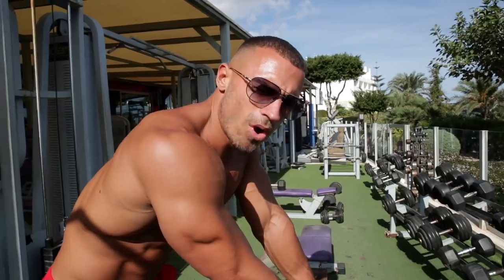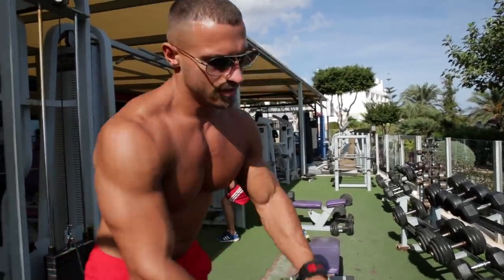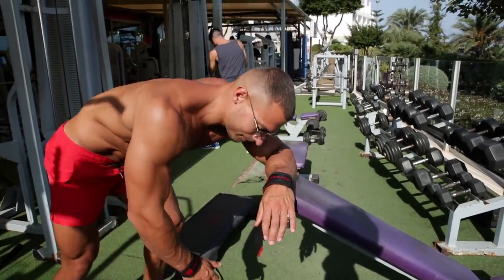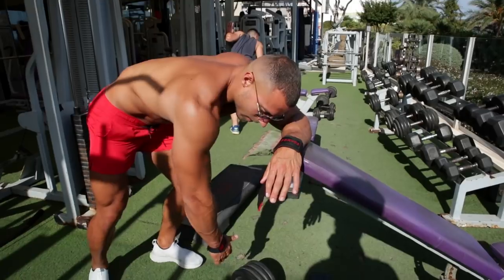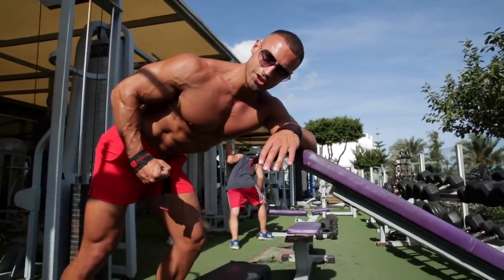The first exercise we're going to start off with is one arm dumbbell row. We're going to try and make it as heavy as possible — eight reps. Get yourself a bench so you can rest your torso, keep your knees bent, and row by driving your elbow up towards your hip, finishing in this position.